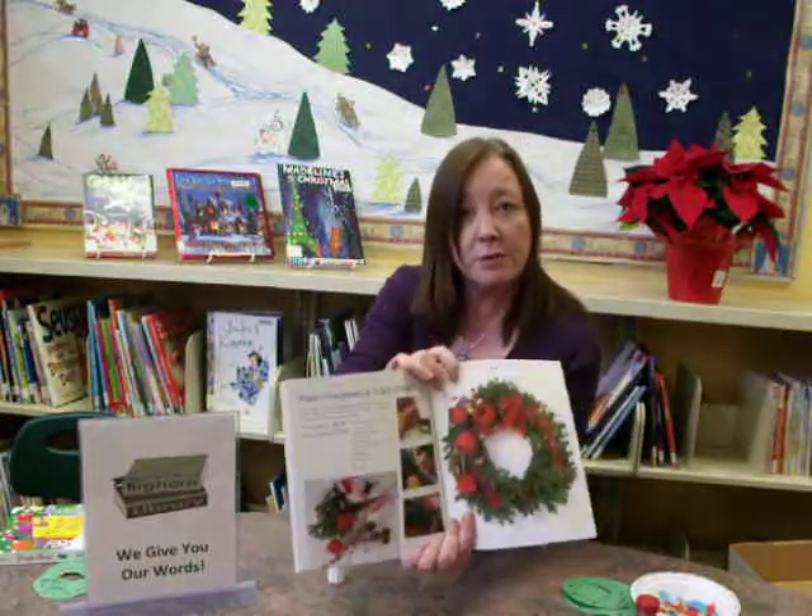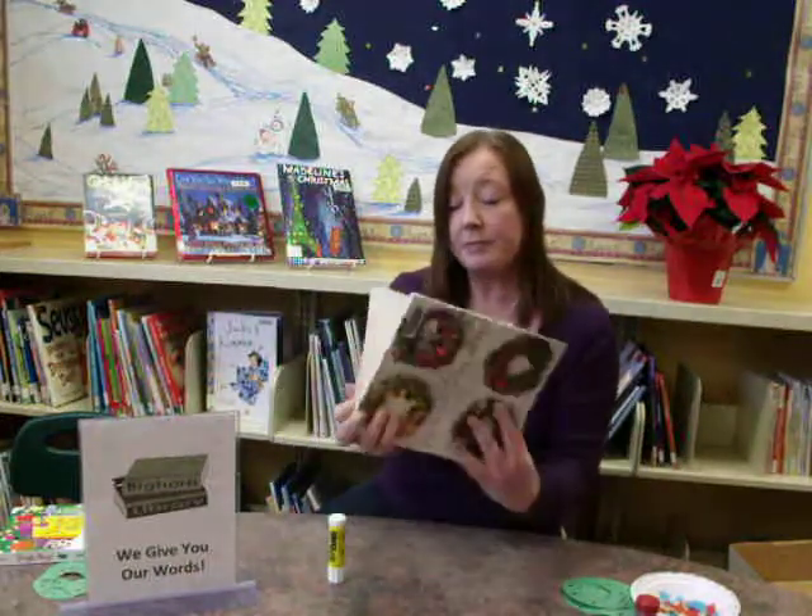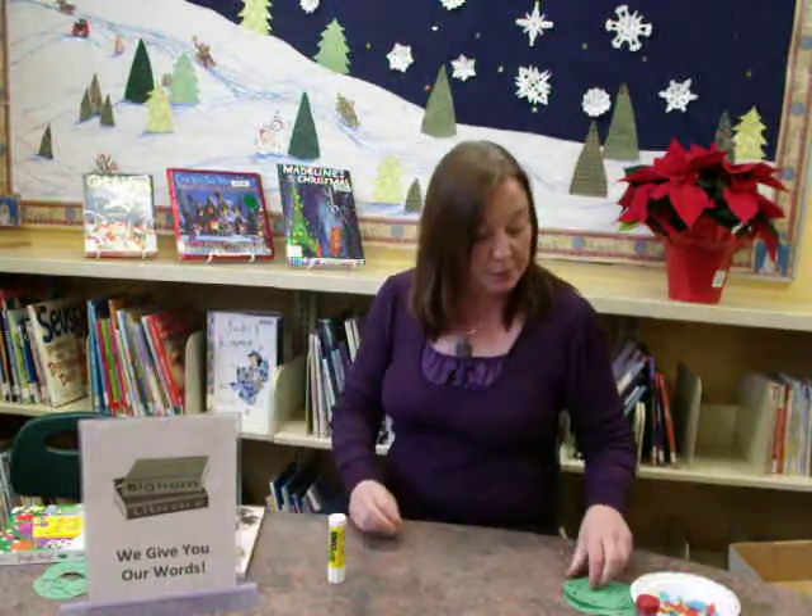It's fun for the kids to have a look. Here's their version of a Christmas wreath — quite beautiful, with tulips on there. So after we've looked at wreaths and talked about what they're for — decorating — then it's time to make one.